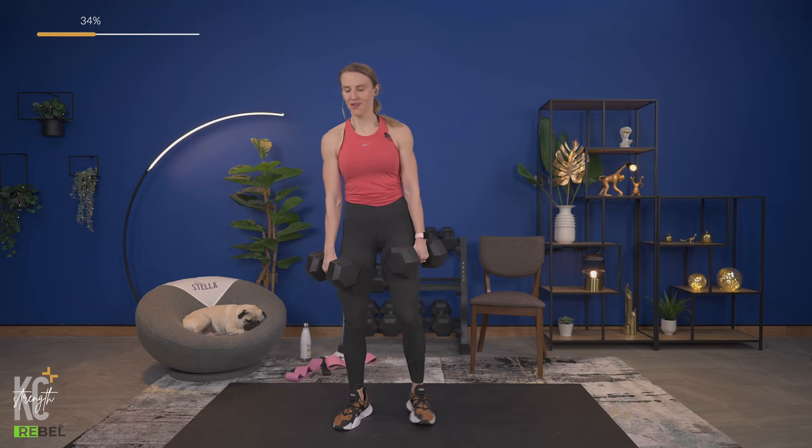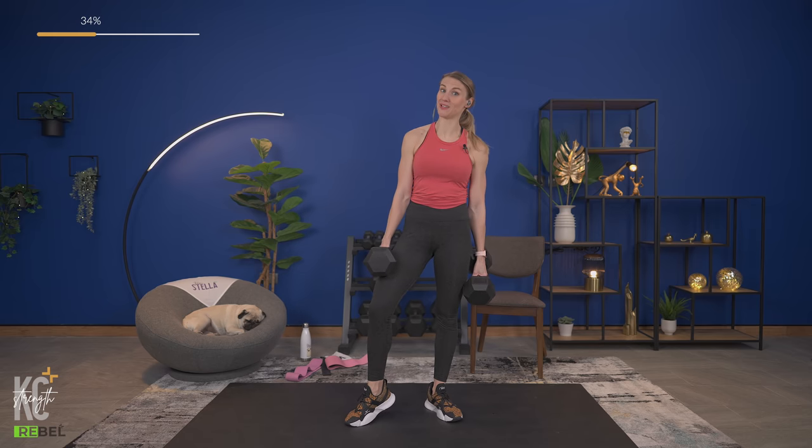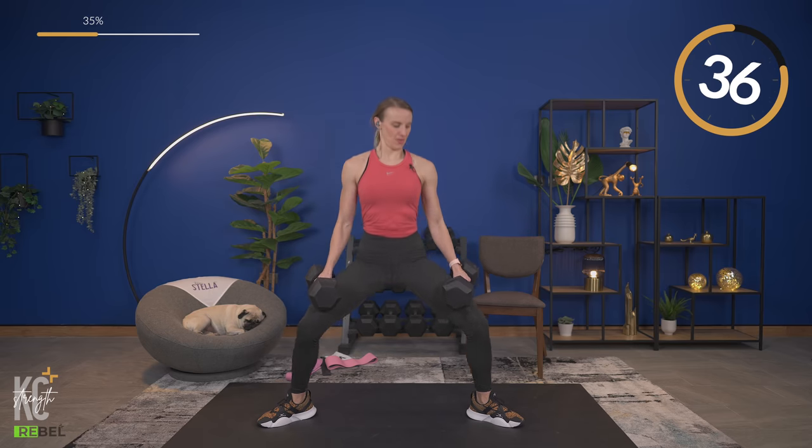Your legs are strong — you can do this. This is going to help with climbs on the bike too. We're working on raising the resistance this week. Once more through — here we go, down and squeeze. Keep that chest up. Don't forget to breathe out as you press up — exhale at the top.